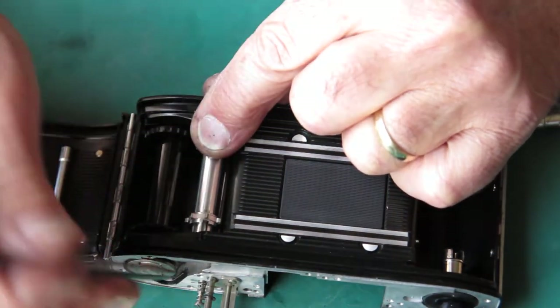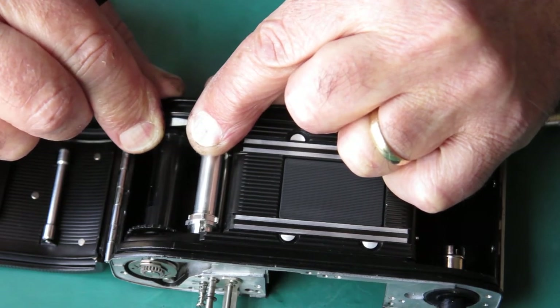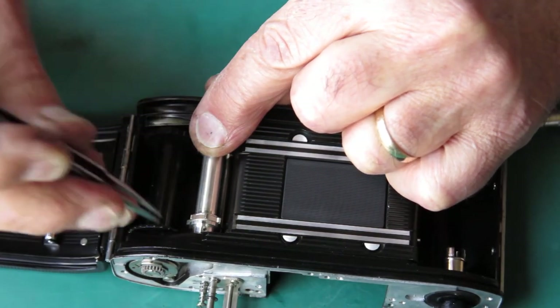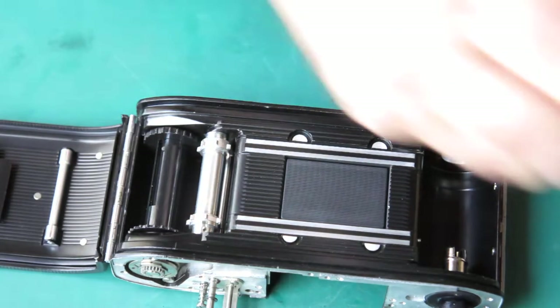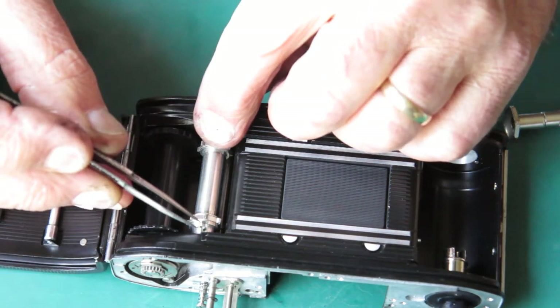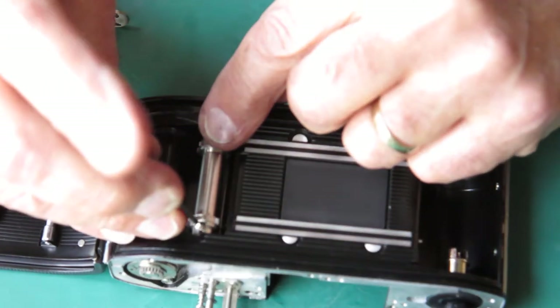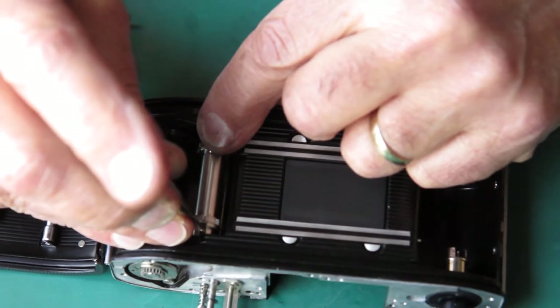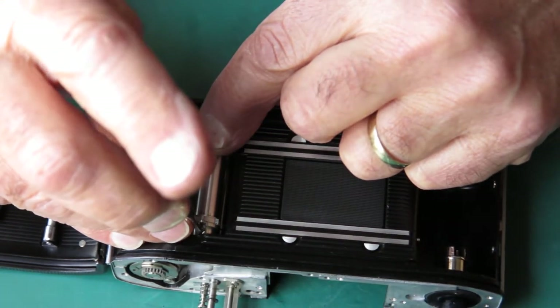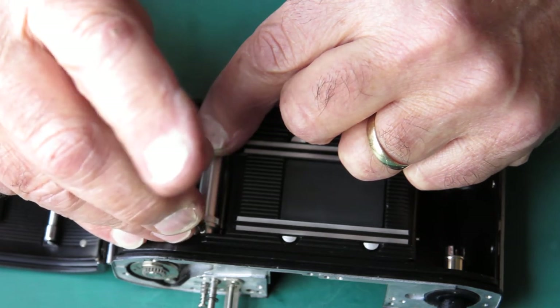Now the sprocket and sprocket shaft are held together with a single screw. It passes through that slot into the shaft — I'll put that in place, because there'll be no screwing in the rewind button without this.